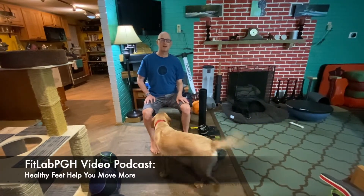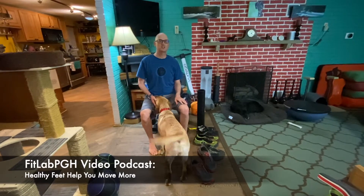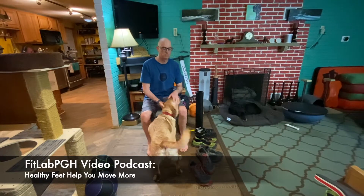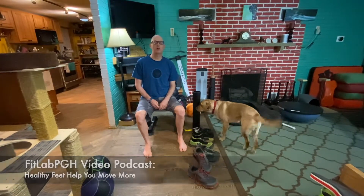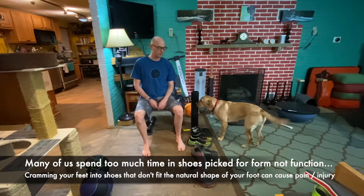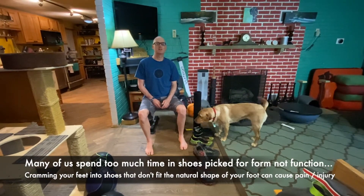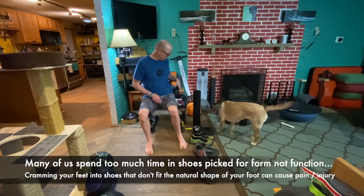FitLab PGH is a Pittsburgh-based podcast. We firmly believe movement should be treated as a lifestyle, not just an activity. And our lifestyle includes Labradors, so we may have to push the Labrador out of the way. We want to talk a little bit today about foot health, whether you're a walker, a runner, or a cyclist. Most of us are forced, because of our jobs, to spend a lot of time in shoes and in traditional socks.